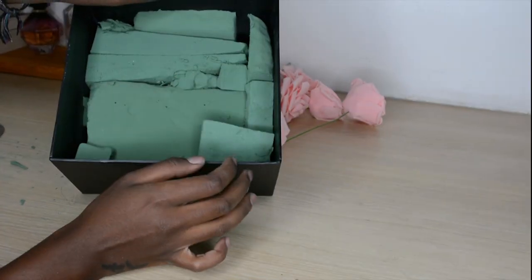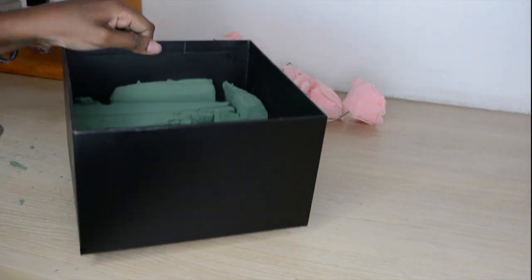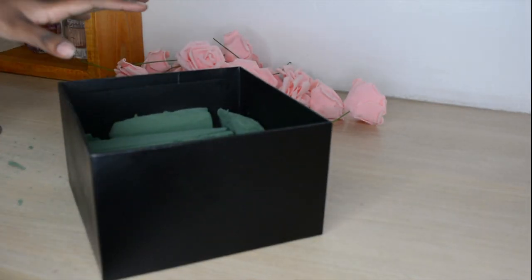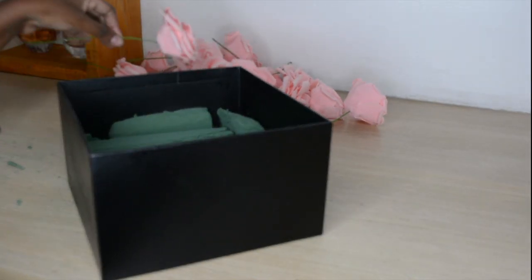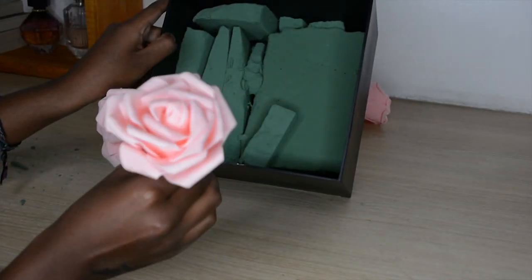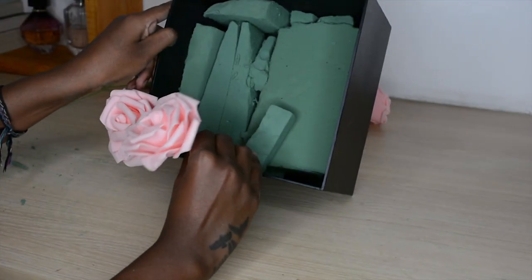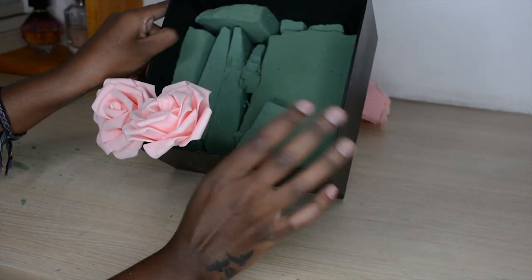So this is my foam laid out — it's not the best; I cut it up a lot more but I don't have that many pieces to work with, so I'm just going to do what I can. Basically what I'm doing is puncturing the foam and putting my flower in, pushing it so that it lays exactly next to the other flower, so that they're arranged and nice.